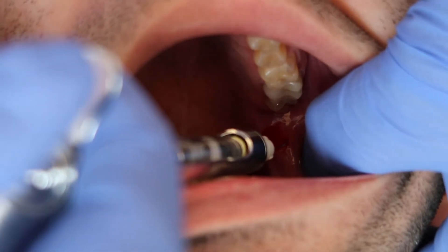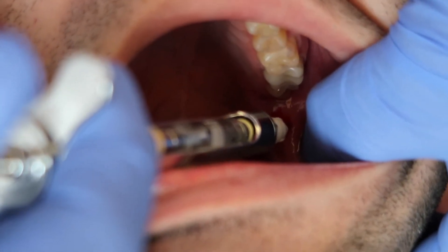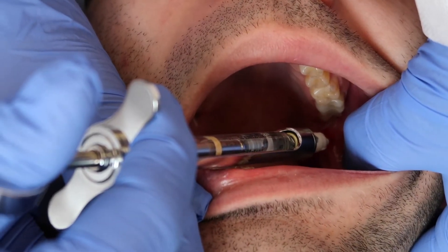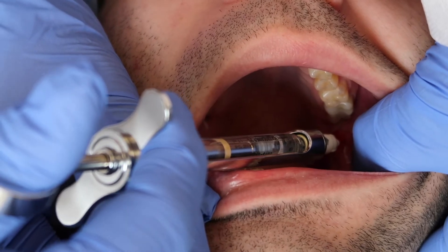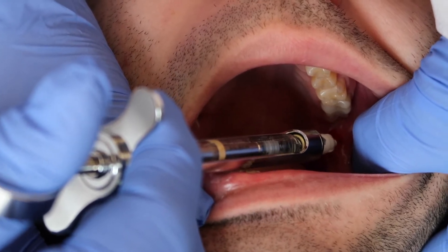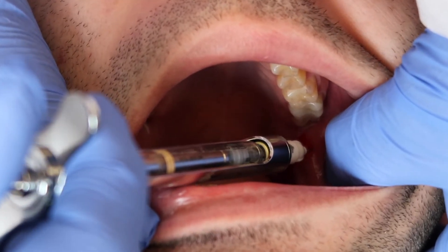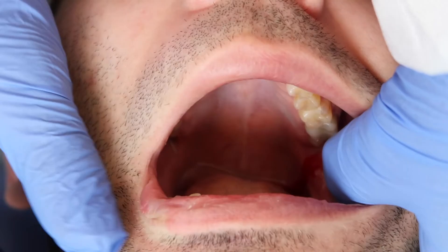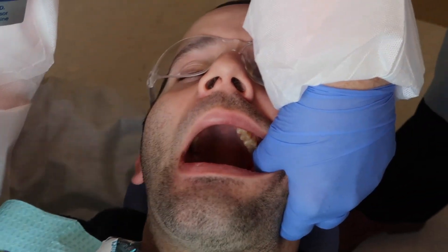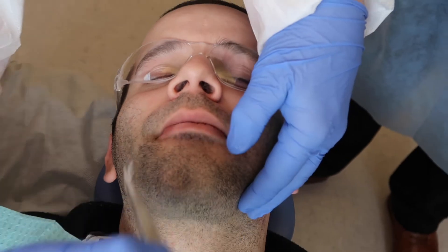Now, wait just a moment or two. I'm going to advance the short needle now. Aspirate. Aspirate. Now I'm going to remove the end of the carpule and slowly inject the remaining carpule. Place that aside. I'm going to get a fresh 2x2, and close please, and now we're going to relax a moment.